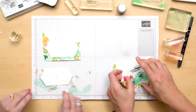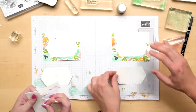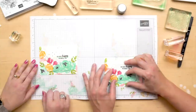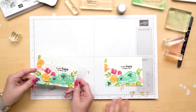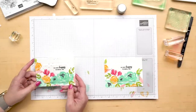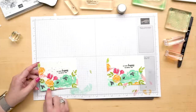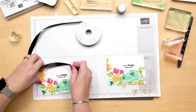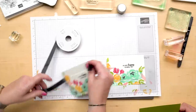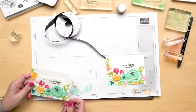We're going to pop our label off and flip it over and then use some dimensionals to pop it up, because everything's better popped up. So our card is so fun. I love this, but what I wanted to do is kind of cover up some of this white space at the top. So I have some of our beautiful black satin ribbon, and one of my favorite things to add to a card is black ribbon because I think it just makes everything pop.